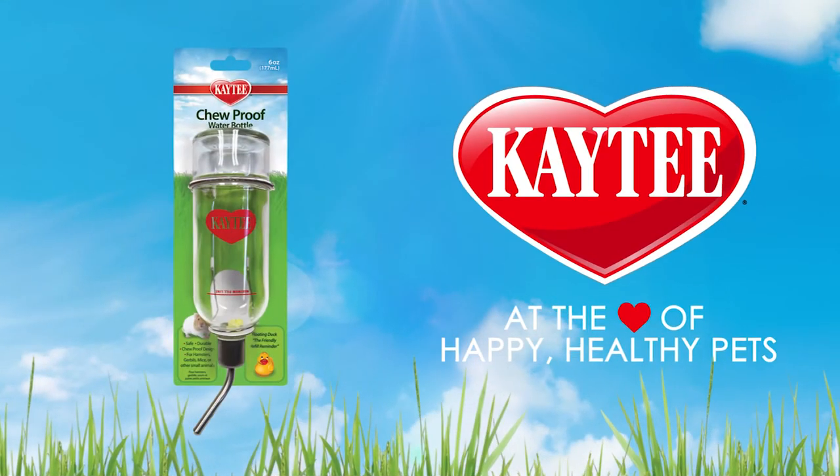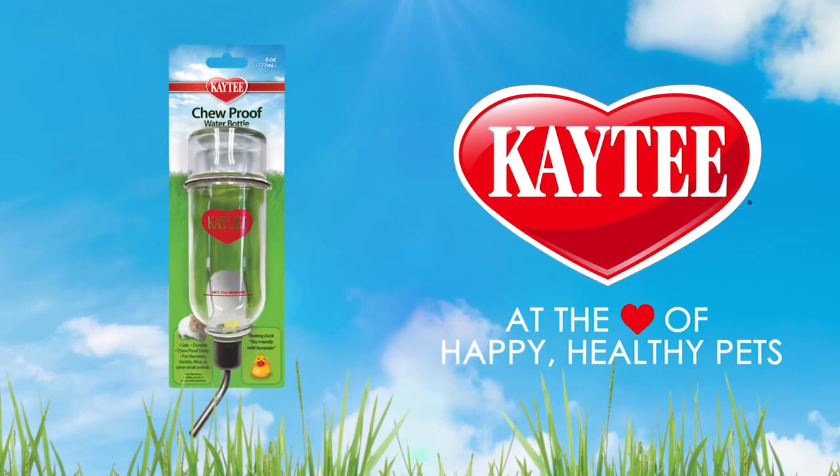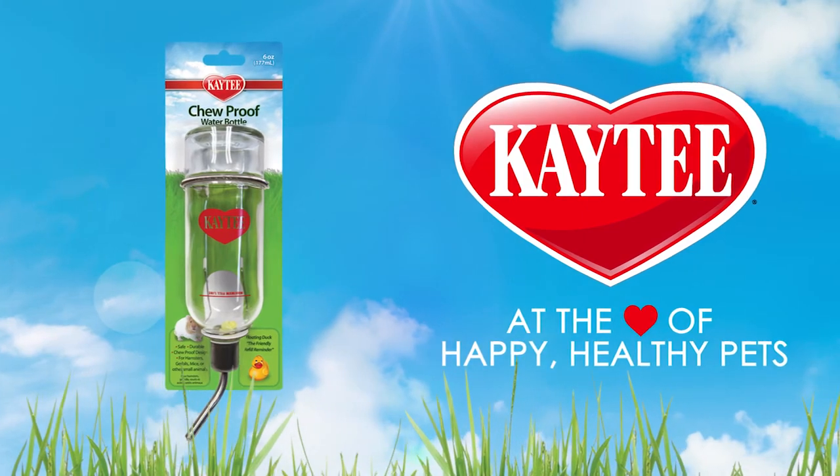For more tips and information on how to keep your small pet happy and healthy, go to KT.com.